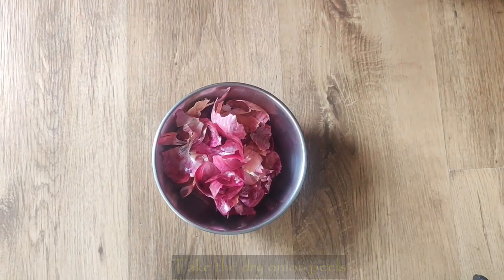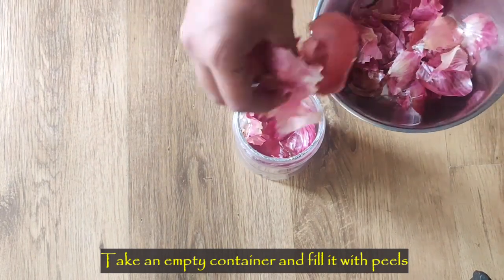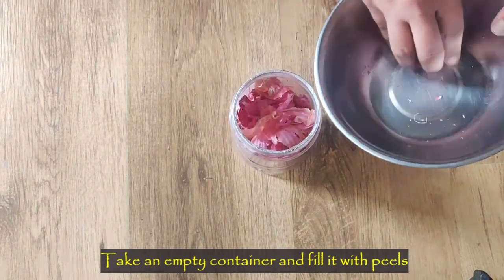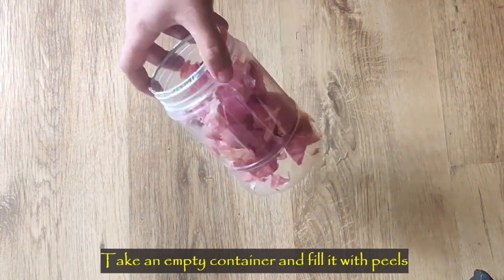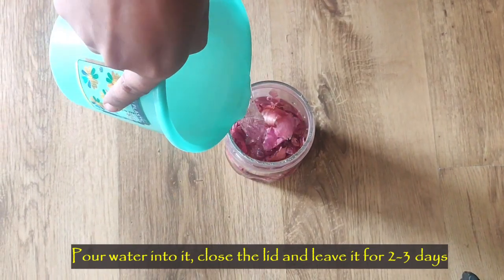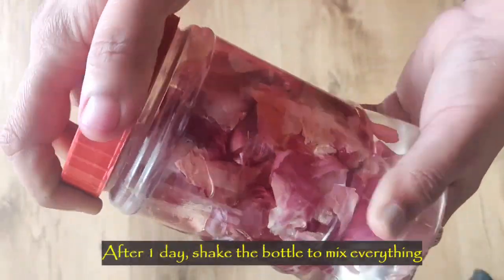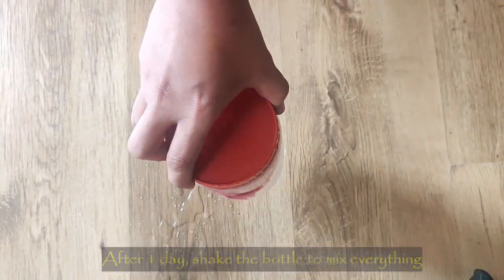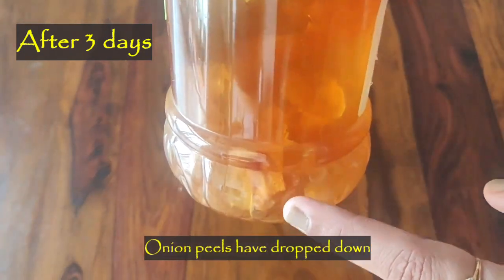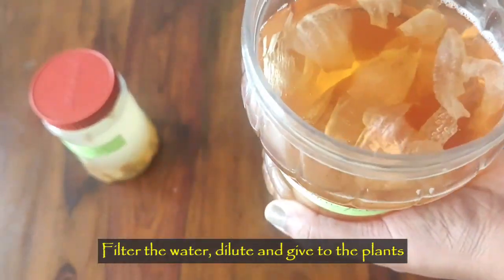To prepare this, I have taken dry onion peels. Take an empty container and transfer the peels into the container. Now fill it with water up to 80 percent, close it, and leave it aside for three days. You need to keep the container in a dark place, and after one day shake the bottle for a proper mix of all the ingredients. After three days you can see that the color of the water has changed and the onion peels have started getting transparent and dropping down, which indicates that your water is ready to use.